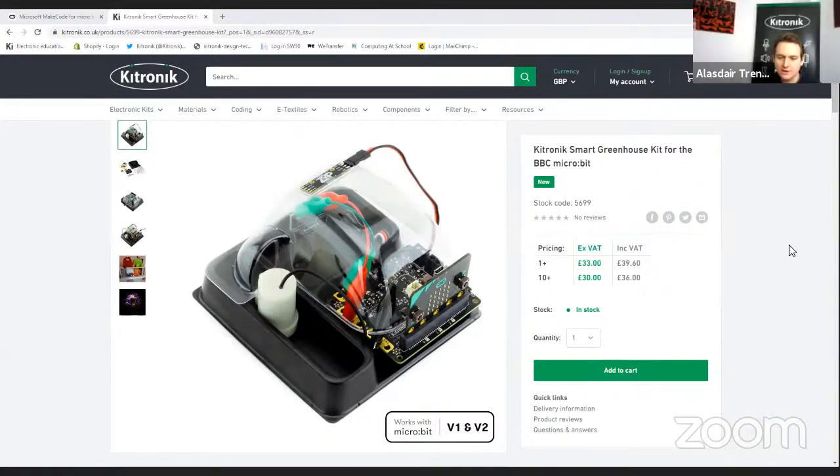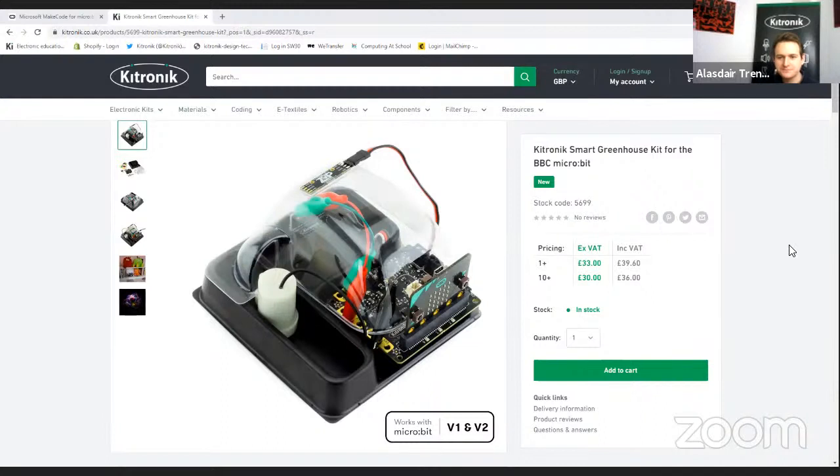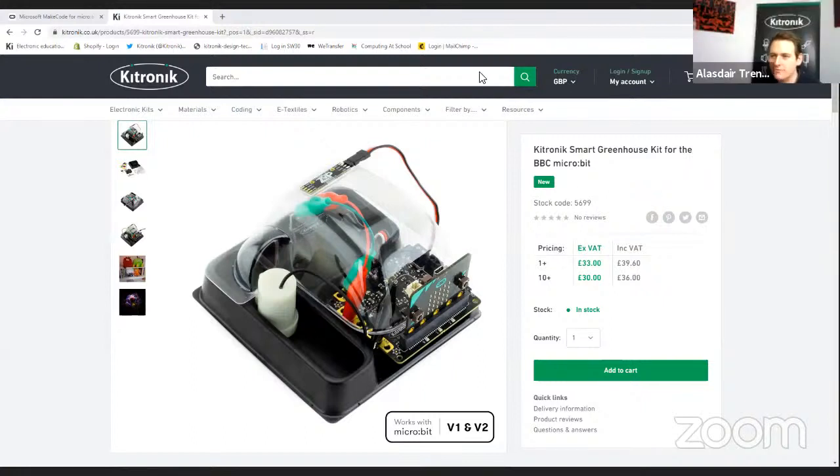The tutorials really do take you through step by step, so you can build from having no prior experience to having a nice, fully functioning project at the end. We'll leave the web page for now and return to it later — let's switch to looking at the product itself and what's in the box.